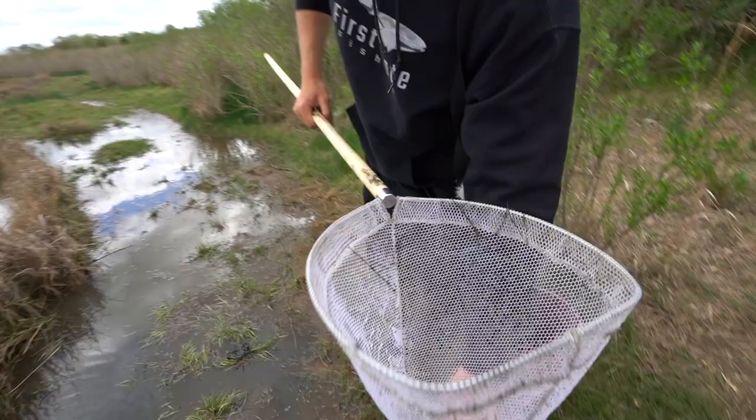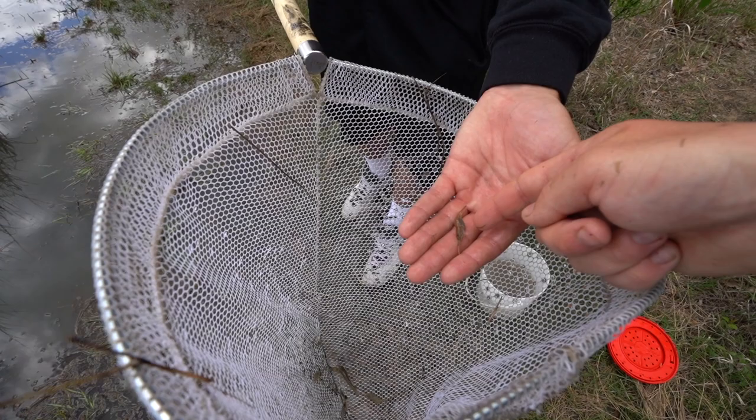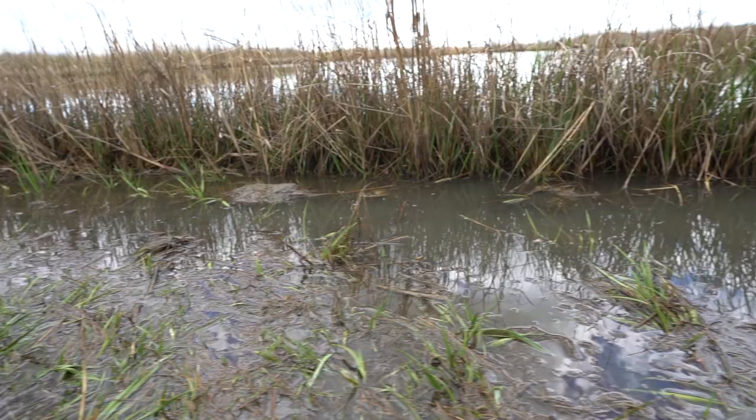There we go! Oh, I got a little — is that a killy? A little minnow in there too! These things are weird looking. Make the hook point come out this way — usually use it on like a bobber or like a jig or something.